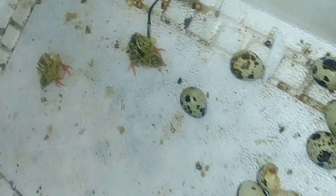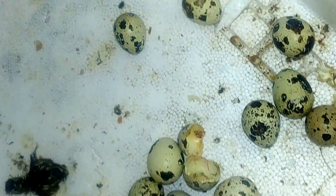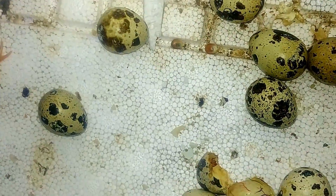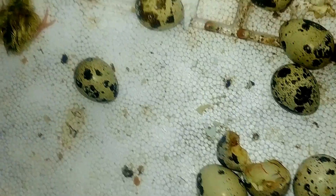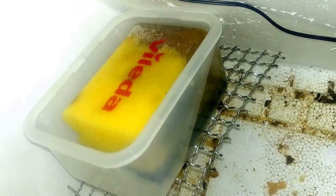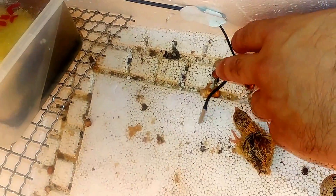Those are our new baby borns. They are coming from the bayad. These are the ones that were not fixed. We put in a water container to increase the humidity. This is the lamp I used, and these are the thermometers that are running.